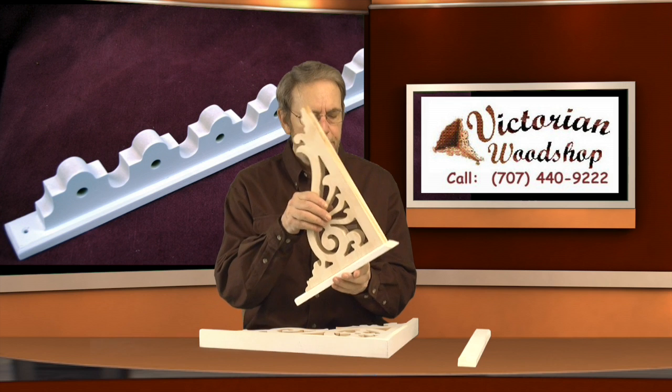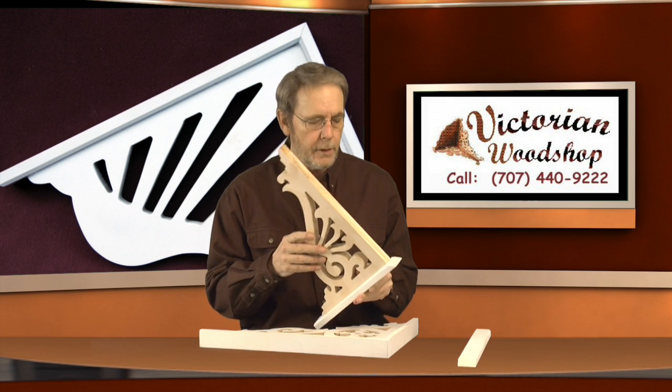When I mount them, I use glue and nails. When I'm done I take a bead of caulking — clear or white — over that and then prime over it, so that when you get the bracket it all looks like one solid piece of wood. You can just paint over that and away you go.